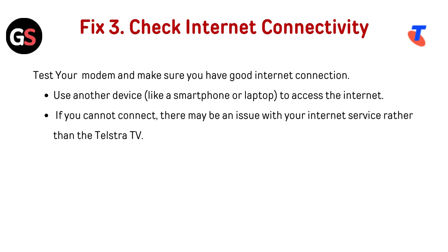Fix 3: Check internet connectivity. Test your modem and make sure you have a good internet connection. Use another device like a smartphone or laptop to access the internet. If you cannot connect, there may be an issue with your internet service rather than the Telestra TV.